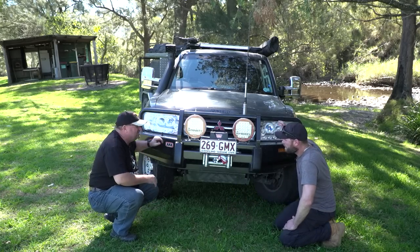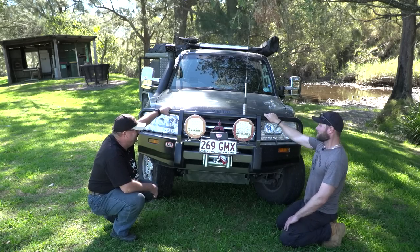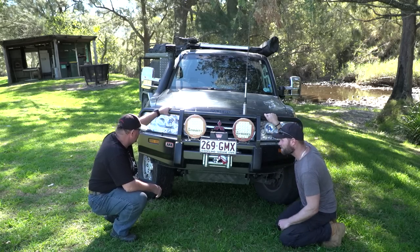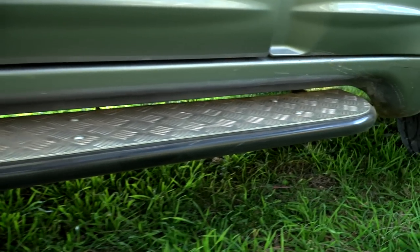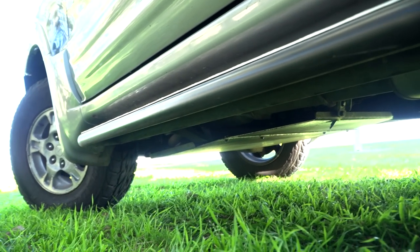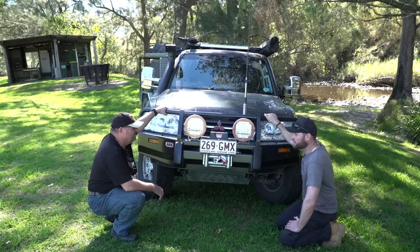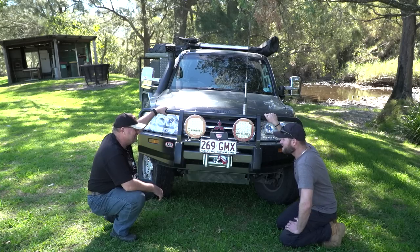Nice big skid plate. And side steps — same guys, Bushkings. I took the factory side steps off and Bushkings does a steel rock slider as well — steel, nice and strong — a bit of body protection along the side there. Have you had a resting on it? Not yet.